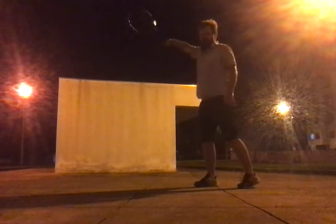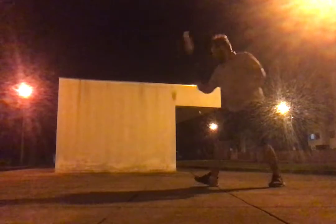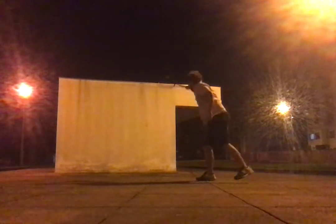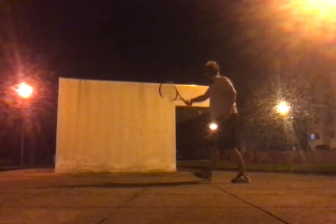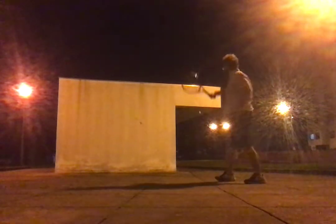Just straighten through on the same side of the shoulder.